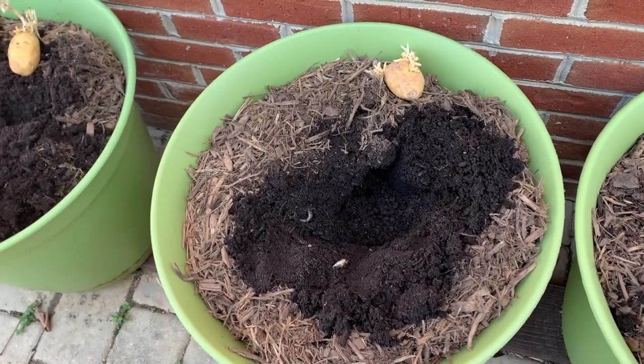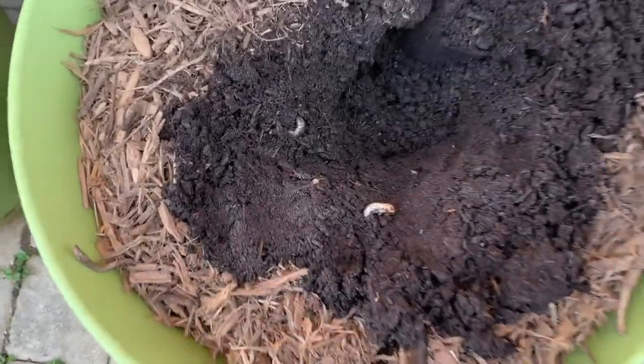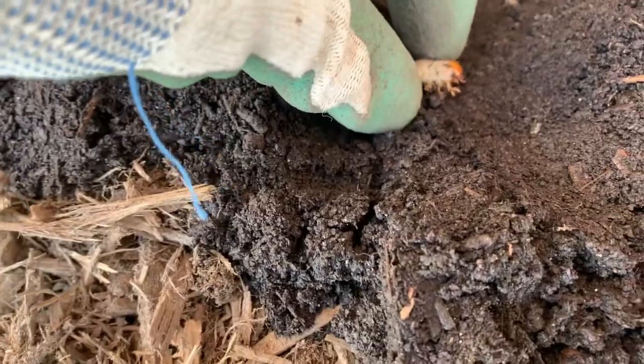Hello everyone, welcome back to Reclaiming Our Roots. This is Tanya. And before I jump into this video, I just have to zoom in on this and show you who I have unearthed in my pot.